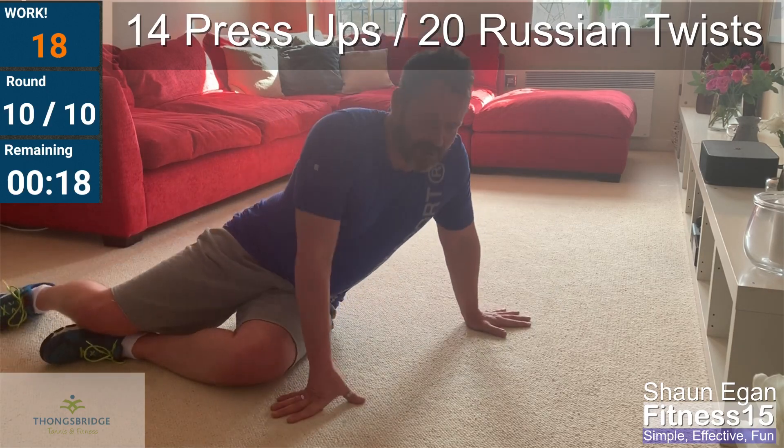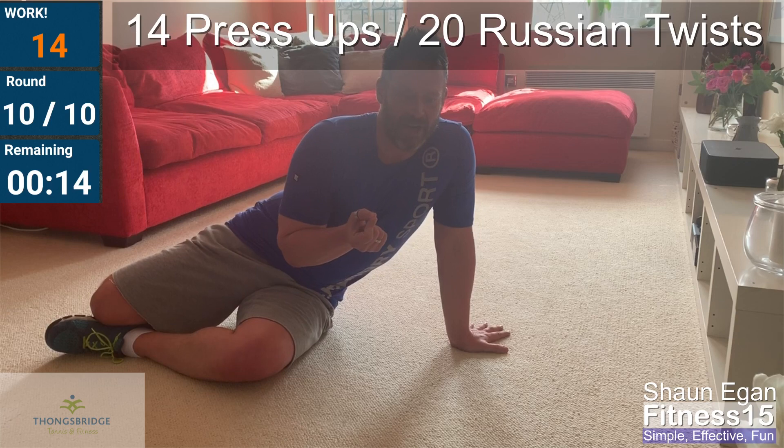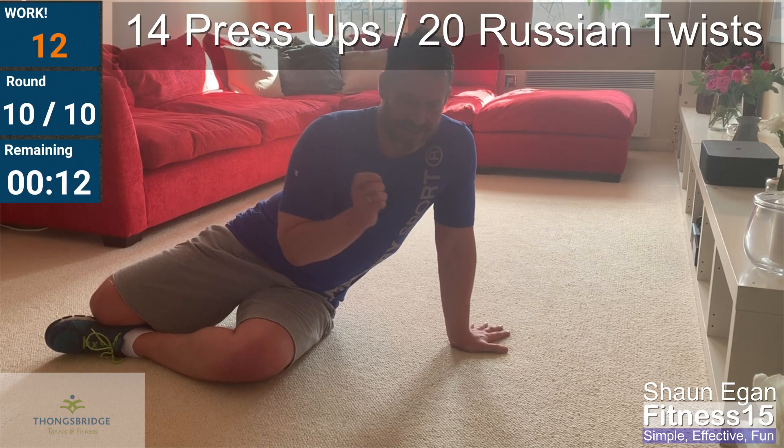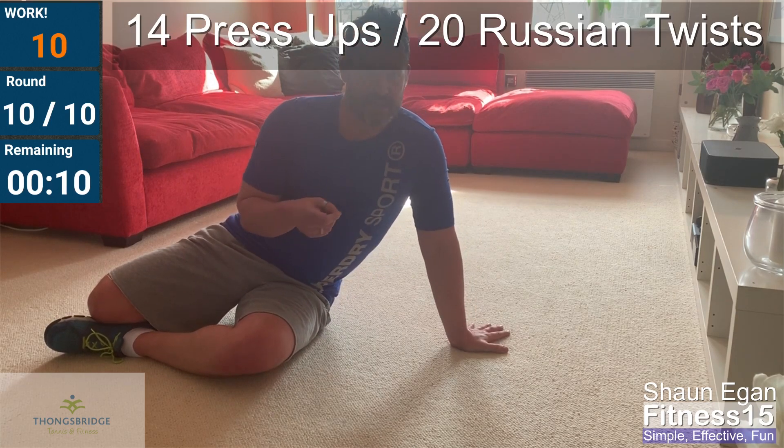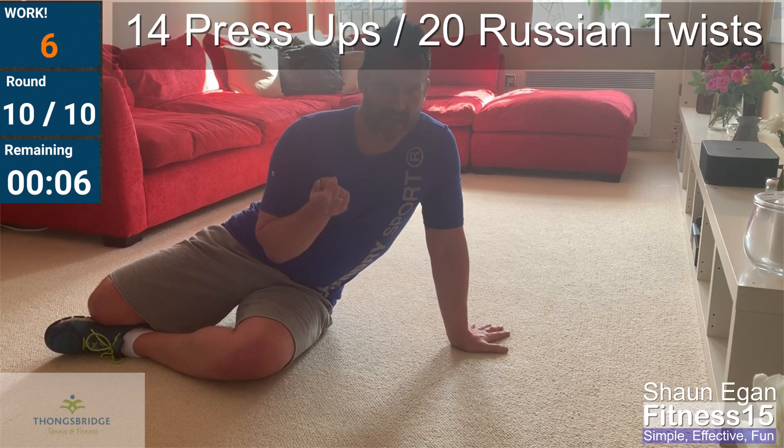Come on! Twenty seconds left. How close are you? You're on those twists — how many have you got left? Come on, ten seconds. You can get another six, seven reps in. Almost there, seven seconds to go. Have you got your twenty? Last five seconds — make it count.